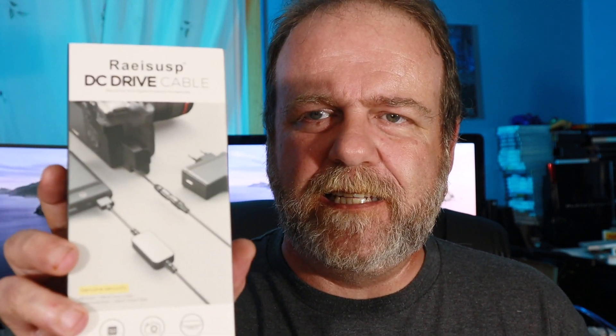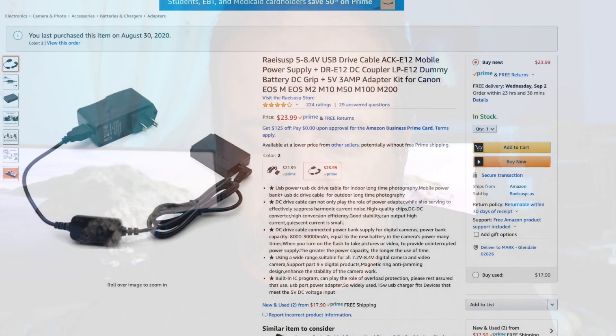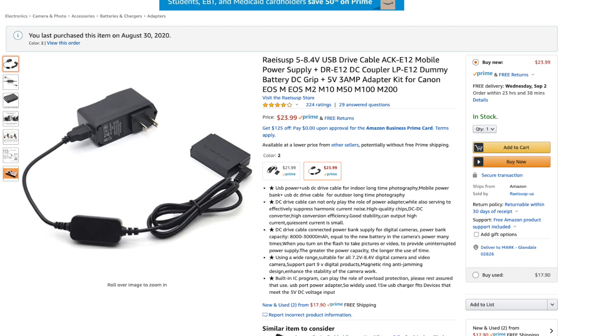So what I've got is the — try pronouncing that — Razr. It's a DC adapter, supposed to go right in. I think I might not have bought the right product. It's supposed to work on the M50 according to the Amazon page, so let's see.